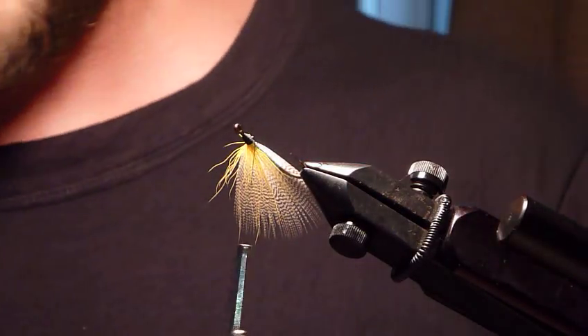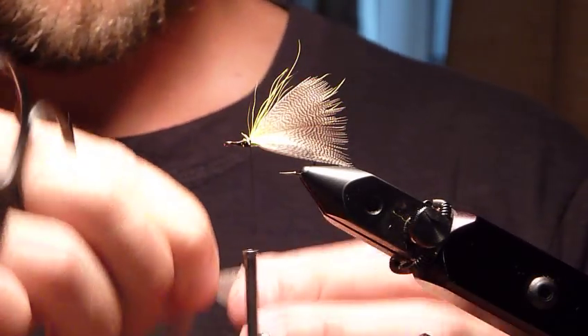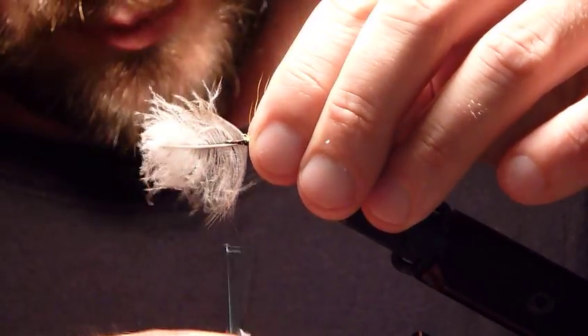Go ahead and cut the excess off, and want that to go toward the hook shank — on both sides.